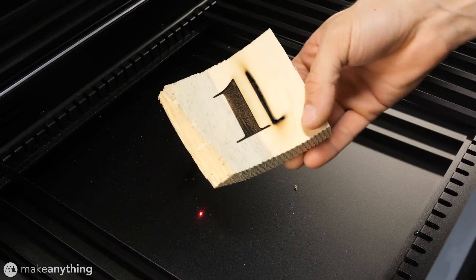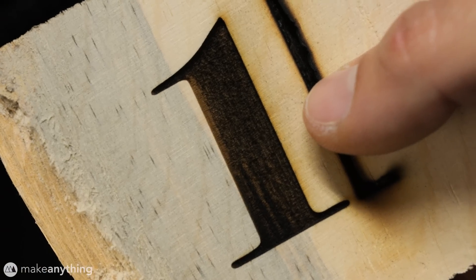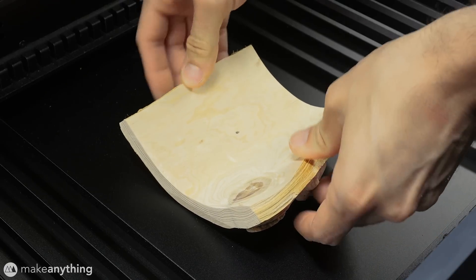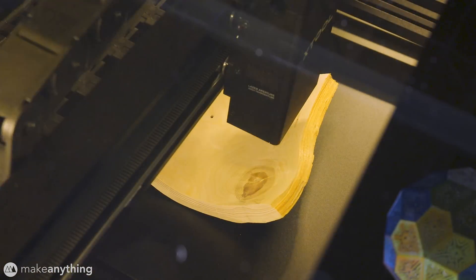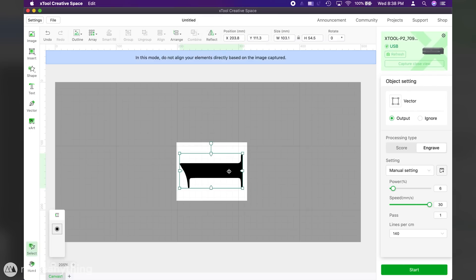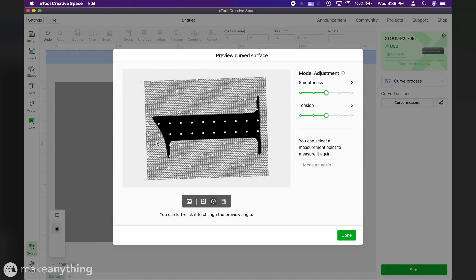The most important thing is that the end result looks really good. The engraving came out very dark and clean and I was happy with these settings, so it's time to go straight for the full size numbers. I'll continue using that putty to hold the wood in place and I also temporarily used the slats to align the piece with the XY grid of the machine. Once again I ran through the curve measurement process and the preview came out looking really accurate. I lined up my number and used the same settings from my last test, except I lowered the resolution to 100 lines per centimeter to speed up the job a bit, which shouldn't affect the outcome much since this is a fairly large and simple engraving. One final preview to make sure everything looks good and off we go.